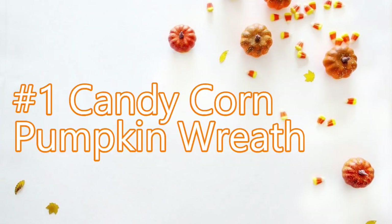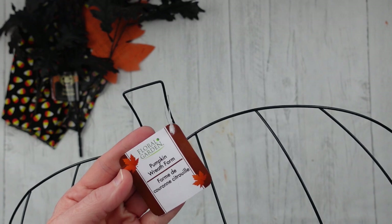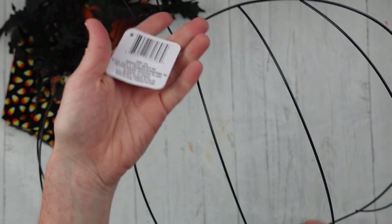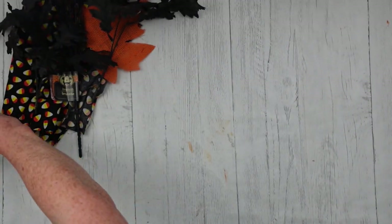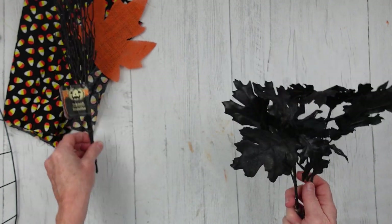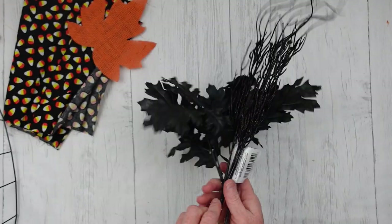For project number one we have a candy corn pumpkin wreath. We're going to start with the wreath form that comes from Dollar Tree, but I believe you can get it other places. This is the one that's dimensional — it's not flat. We're going to take some picks; my choice is going to be black and orange, and I think I'll add some yellow later to match the candy corn.